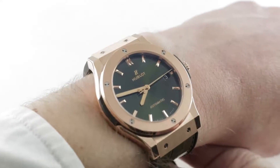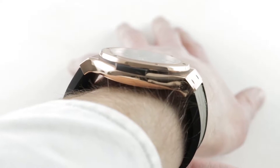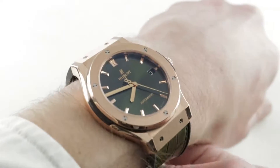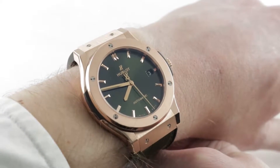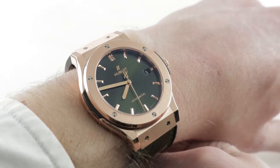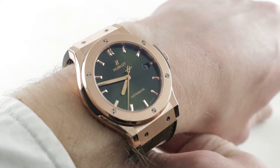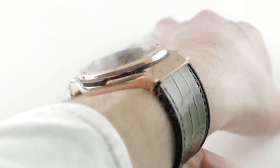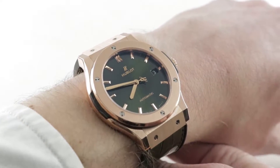The timepiece is 45 millimeters in diameter and wears easily on my 16 centimeter circumference wrist. Part of the reason is the shape of the case — those lugs turn down and bend the watch around the wrist, so there's no issue fitting the watch to a wrist as small as 14 and a half centimeters in circumference. Even though the lug-to-lug measurement is 54mm, the shape of the case makes it wearable on a smaller wrist. It is a thin watch — 11 millimeters thick despite automatic winding and the stacked modular multi-piece Hublot construction. This will slide easily underneath any dress cuff or formal sleeve.